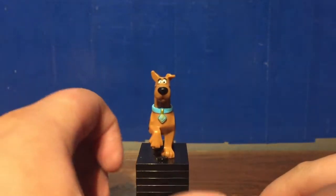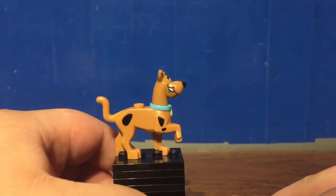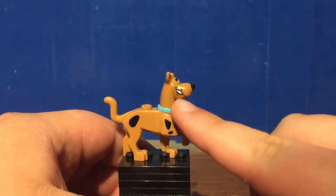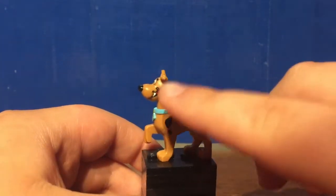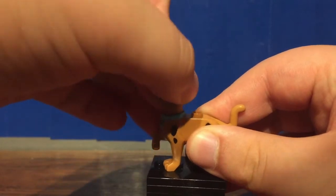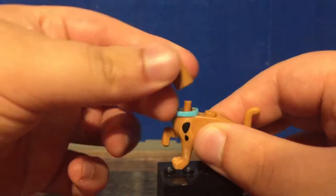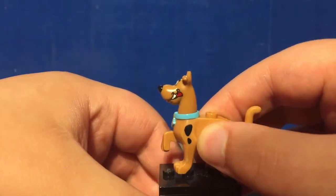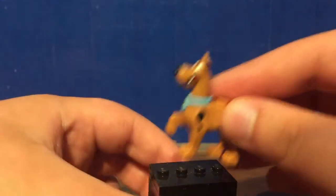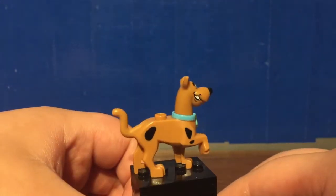Here is the Scooby-Doo minifigure. If I'm being honest, the only thing that's exclusive to this figure is the facial print on Scooby-Doo's head — the body is used in quite a lot of the Scooby-Doo sets. You got the smiling on one side and then a tongue sticking out on the other. You can pose the head a full 360 degrees, and it's just connected via a pole attachment. It does have a stud on the back if you want to build a jetpack or something. One thing I am surprised by is the feet connections don't make it look obvious that he can connect to studs, but once you do try, he fits on there flawlessly.